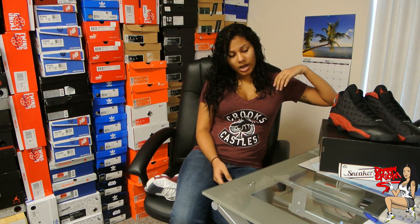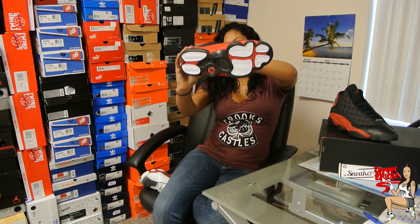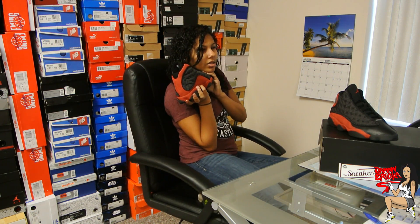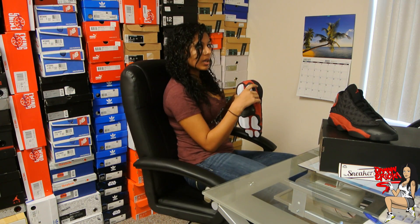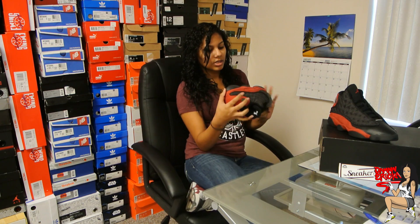If you guys want to order them you can go there. And to move on — this is the shoe. If you guys don't know what they look like, this is what it looks like. These came out, I want to say in '98 or '99, one of them, and then they retroed again in 2004. So this is like the third time they came out, and it's going to be in 2013.